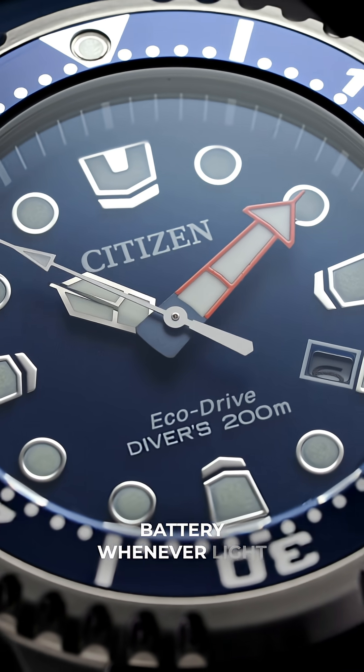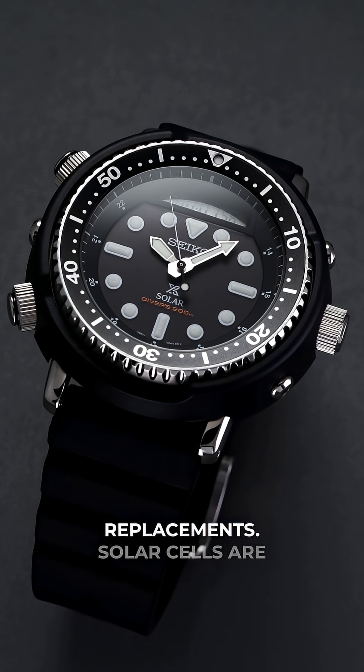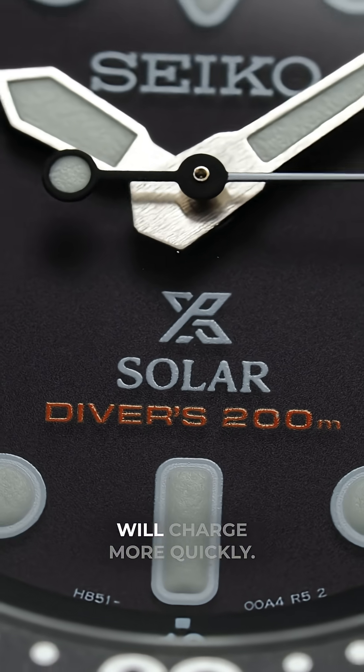The solar cell charges the battery whenever light is present, making solar watches self-sufficient and eliminating the need for regular battery replacements. Solar cells are very efficient these days, allowing a watch to run on artificial light, although direct sunlight is stronger and will charge more quickly.